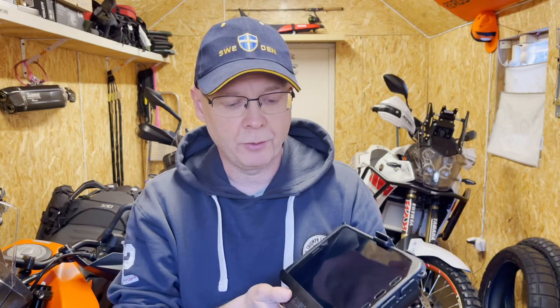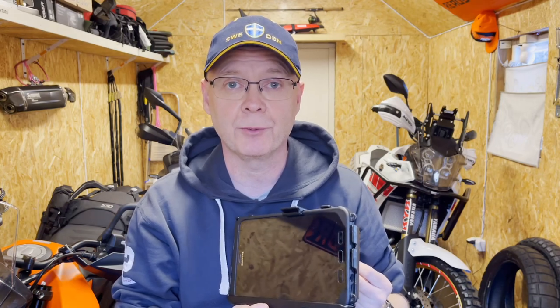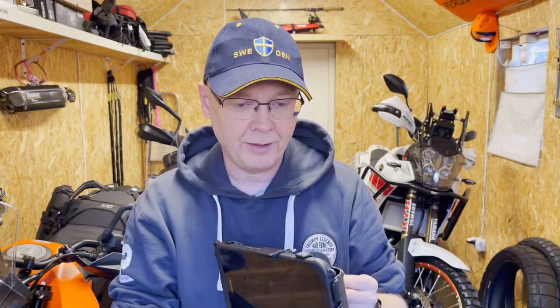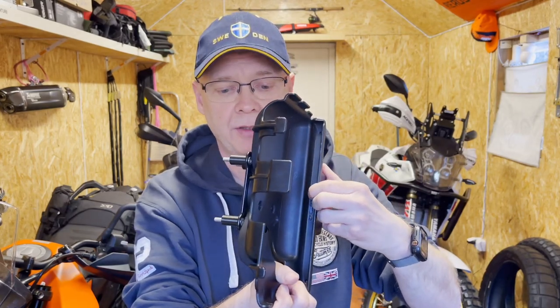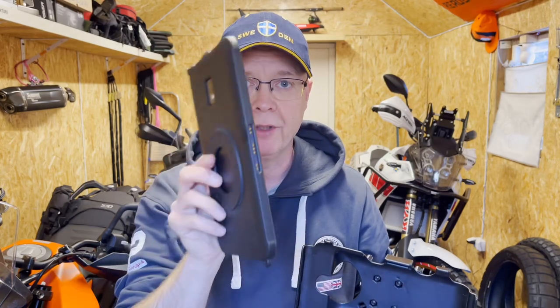Unfortunately the holder is not IP-classed, which I didn't know when I bought it. I assumed it would be watertight at least for rain, since it said it was for rugged conditions. Well it is not, and I've heard quite a lot of complaints about the charging, since it's charged with what RAM mount calls pogo pins — these brass pins in the bottom which connect to the tablet when inserted. Quite a lot of users have had problems after off-road use where sand and debris go in and basically stop it charging.